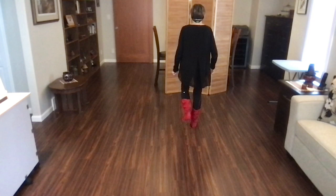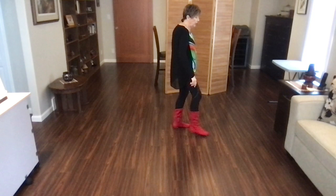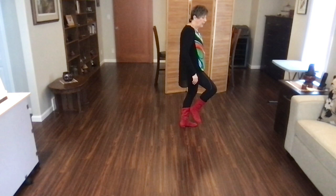With counts: one, two, three, four, five, six, seven, eight. One more time — stomp, stomp, quarter, monterey, and heel, hook. With counts: one, two, monterey, three, four, five, six, seven, eight.